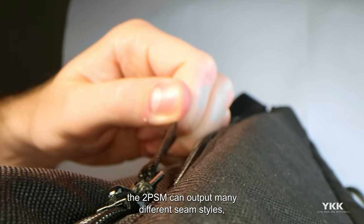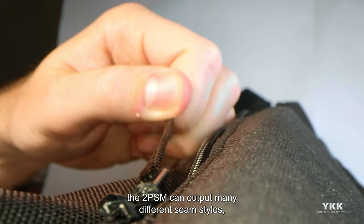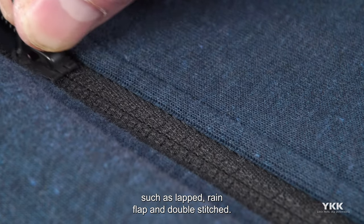With a simple folder swap, the 2PSM can output many different seam styles, such as lapped, rainflap, and double-stitched.